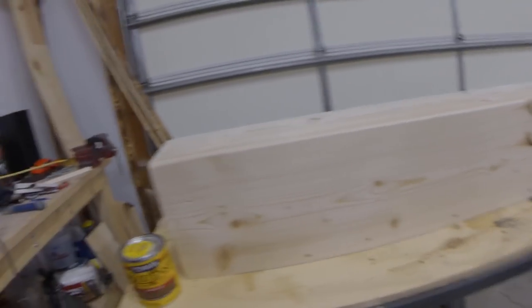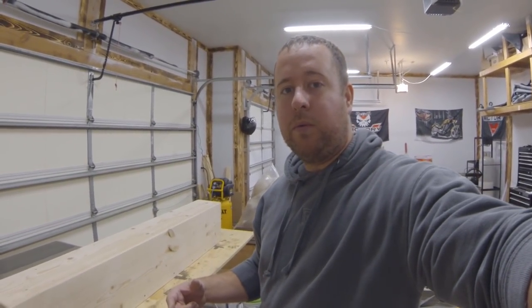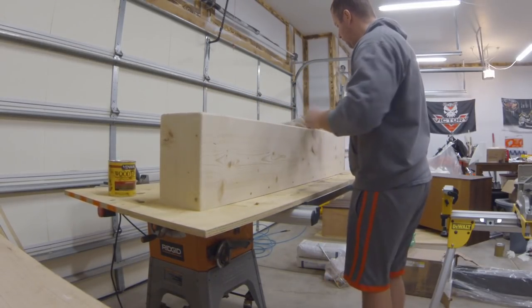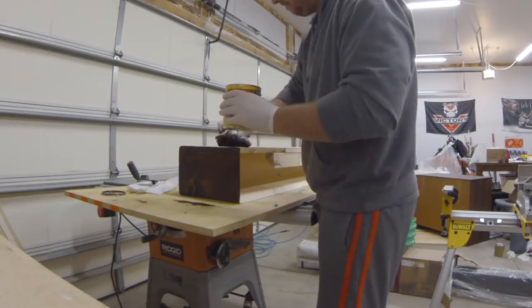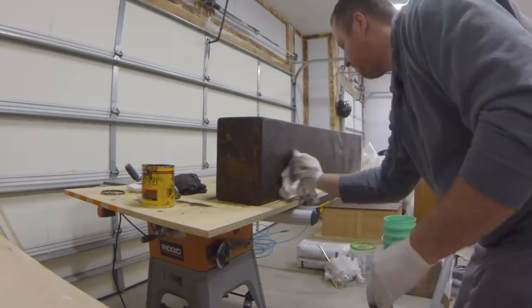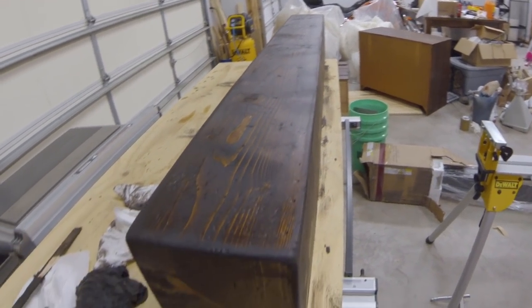So we let the wood filler dry and went ahead and sanded it. The next step is to go ahead and stain it — I'm going to use Minwax Espresso. We'll put our stain on this evening and then tomorrow we will start doing some poly. Here it is after staining it — you can see the distress marks really pop out after you throw some stain on there.